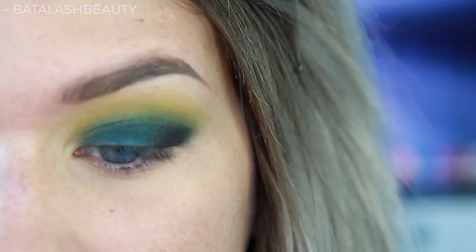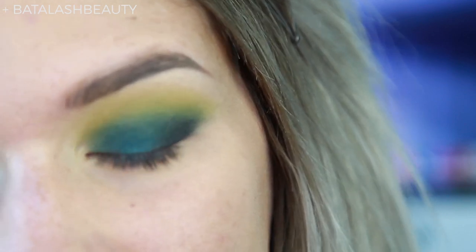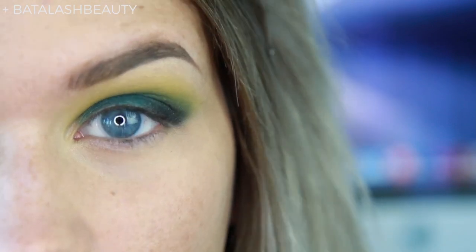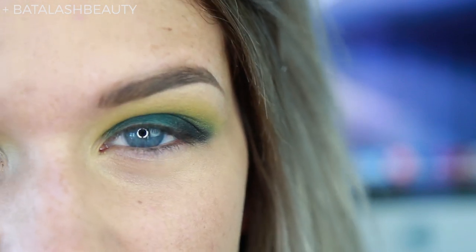I like to apply my shadows with a smaller brush and then blend them out with a bigger brush. The reason is it keeps things from getting muddy, especially when you're doing looks that involve a bunch of different colors that are hard to blend together — like lime green and black just weren't really meant to blend together. A really easy way to choose colors is to look at a color wheel: colors next to each other are easier to blend, while complementary colors like yellow and purple are harder. Blue and green blend together pretty easily because they're close on the color wheel.